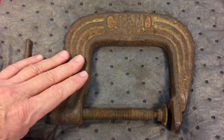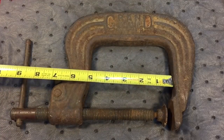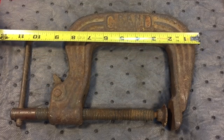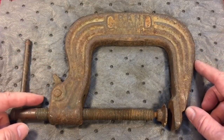I've never seen one of these before. This one's pretty big — you can see by my hand here the capacity as far as the jaw goes is about five inches, but the overall length of the clamp is almost 11 inches. It takes up a lot of room. It's a beefy clamp. It's a quick release clamp.